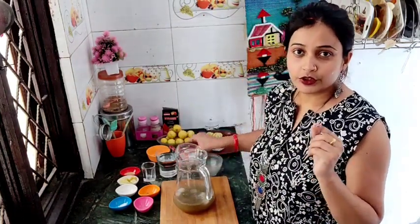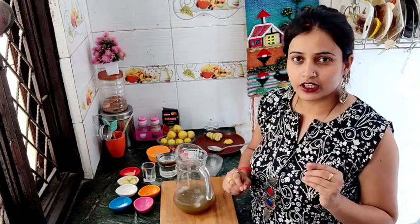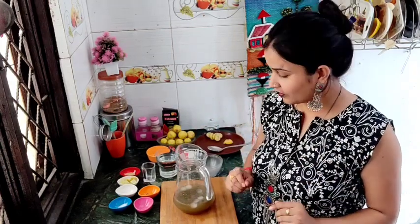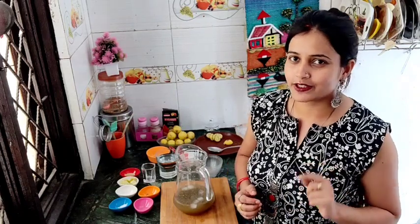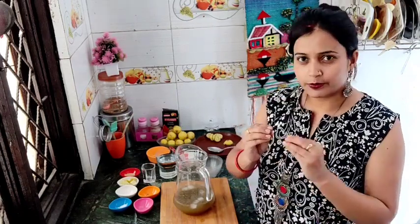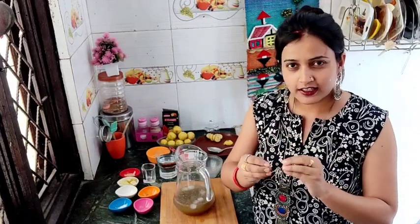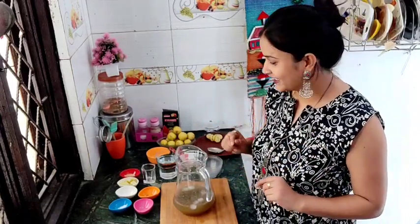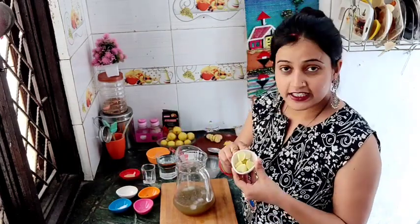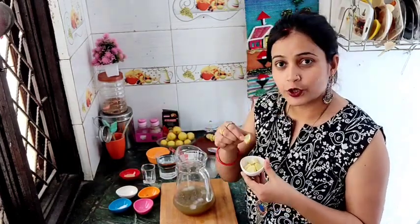We can use the pudina (mint) — the pudina gives a very fresh and cooling flavor. I have laid out fresh nimbu (lemon) here. I am going to cut these into pieces and add them.